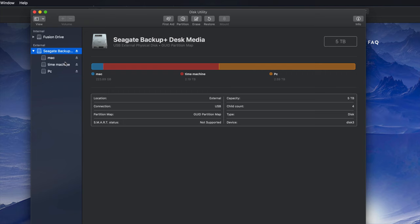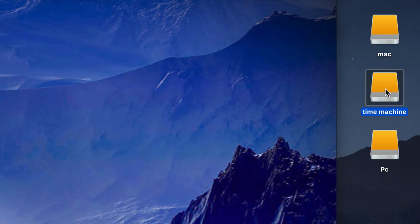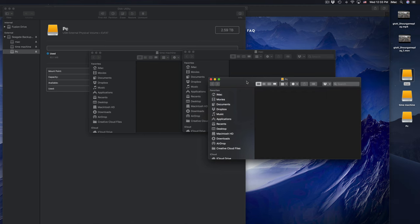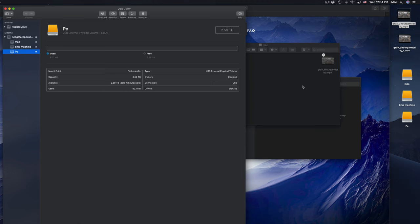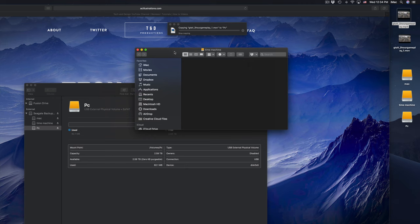Now we see these three parts: Mac, Time Machine, and PC. On my desktop I see these three icons. You could also just have PC and Time Machine. If I open them up, they're all empty. If I want to transfer files right now I can just click and drag - I'm going to stop that operation because these are huge files. But that's how you'd copy and paste anything into it, just like a USB stick.